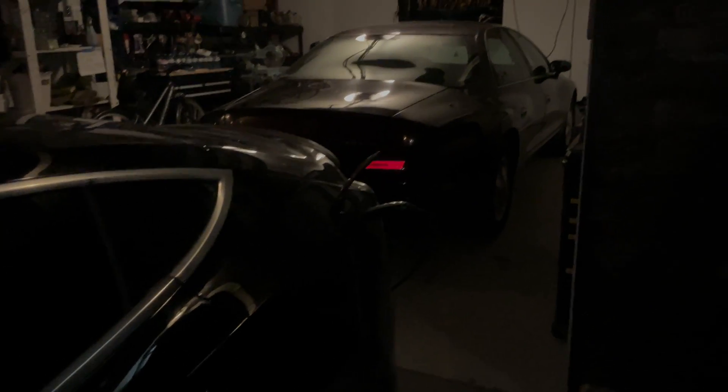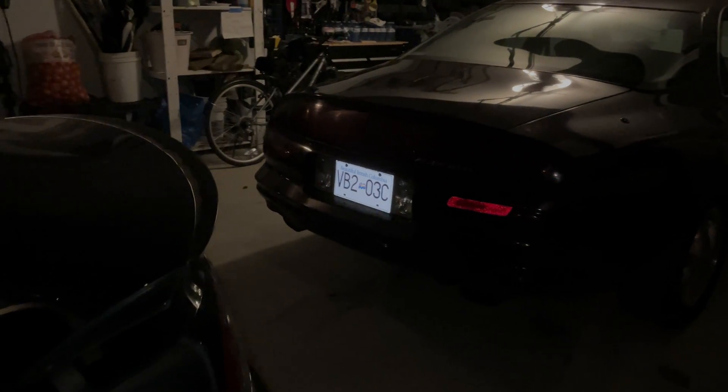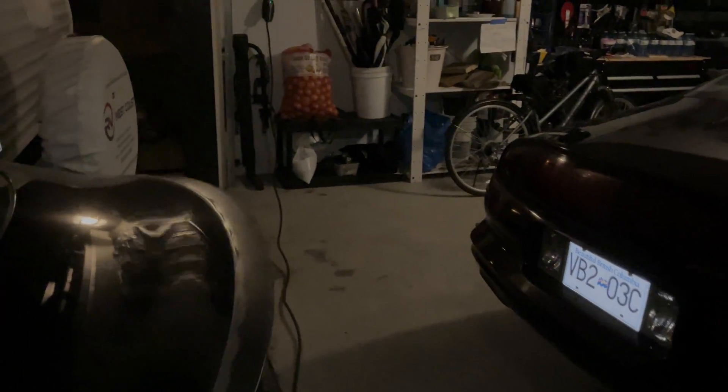Hello YouTube. Today I'm going to show you how to install a 240 volt outlet to charge an electric vehicle. A special thanks to my electrician for allowing me to film this video.